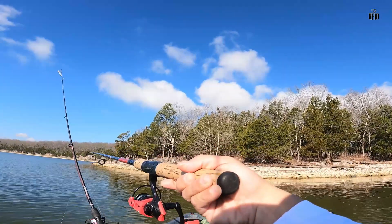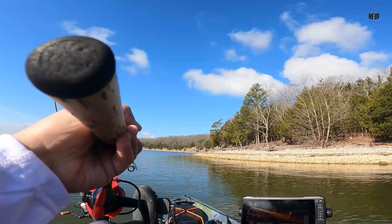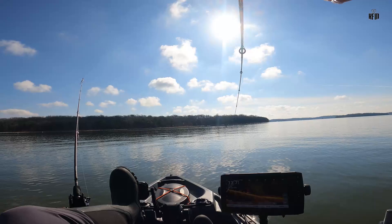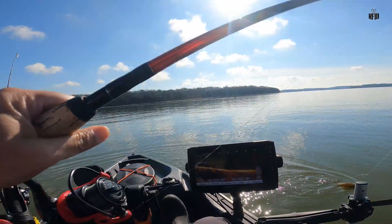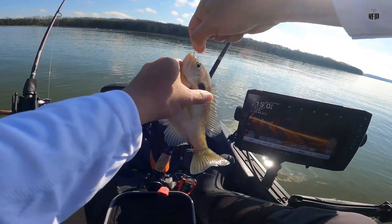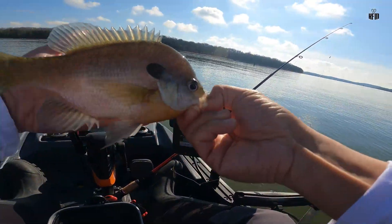All right, guys, welcome back to the channel once again. Thank you all for joining me here on this beautiful Saturday morning. Caught a few fish already — biggest crappie probably, I'll have to measure it. There's a fish, we got one — finally another one. It's another massive bluegill. That's another big bluegill — we will keep you. Good eating fish as well. Look at that bluegill, man. That's a big, big one.